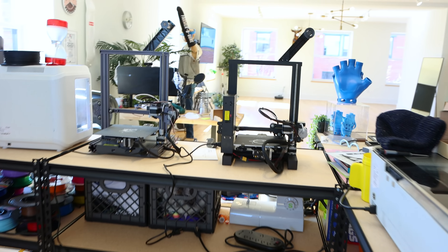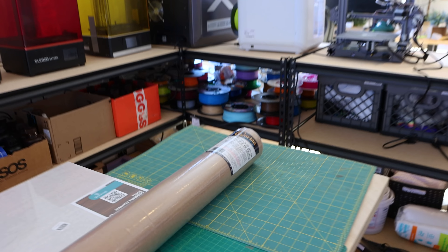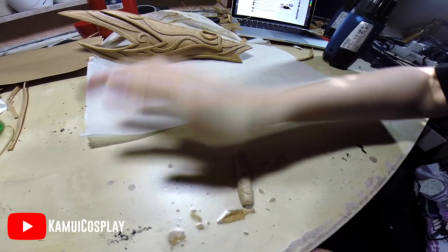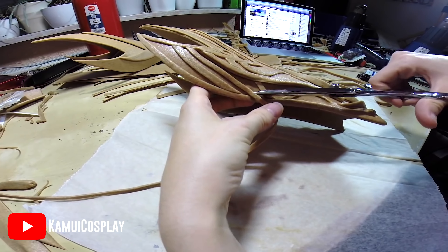Today we aren't going to be using any of the 3D printers — well, we're going to use that one — but the majority of this project is going to be made with Worbla's Finest Art. This product is a thermoplastic material used heavily within the cosplay community when creating costumes. When you heat this plastic up, you can move it around and form it into any shape you want, and when it cools down it stays exactly in that shape. I knew this would be the perfect material for the most cursed underwear ever to exist.